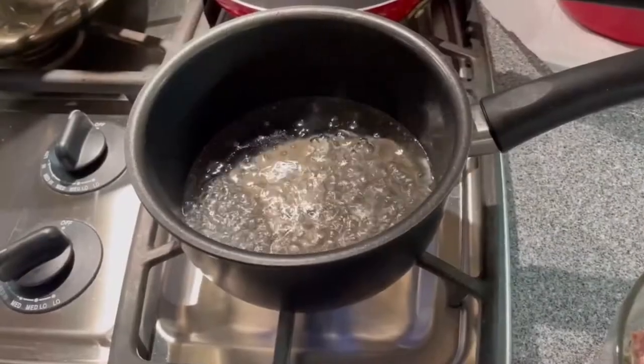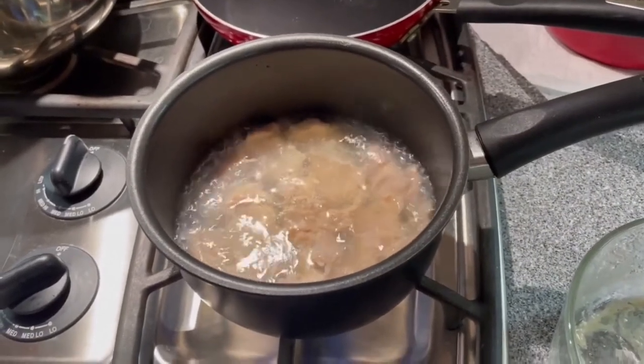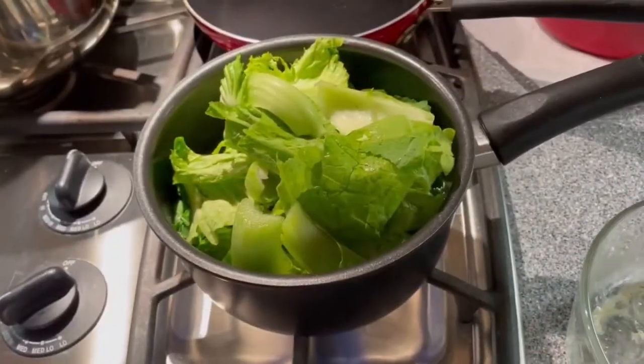After the water is boiling, add in the marinated pot pieces. Make sure the pot pieces are separated in the boiling water. Boil the pot for 2 minutes, then add in the vegetable.